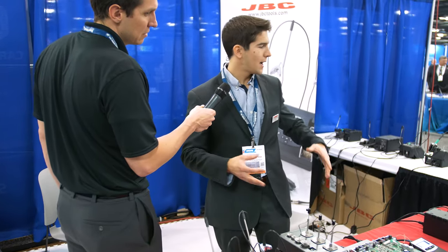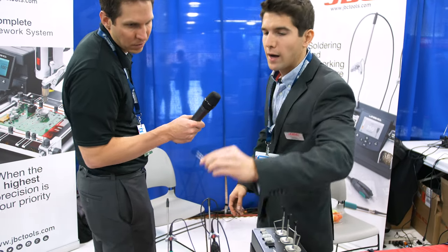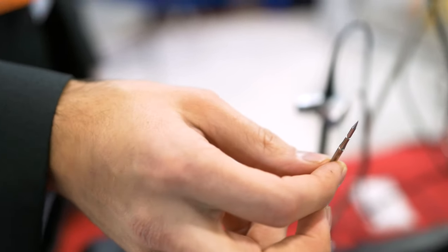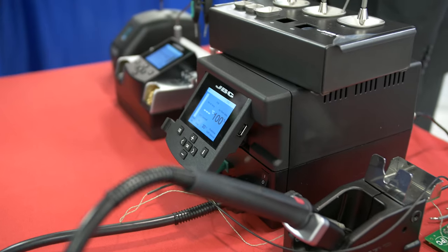JBC has regular irons, but we have two very special units. One is a nano station, for which we have the smallest tips in the market — we get down to 0.1 millimeters in tip diameter. The main difference is these tips are very thin and the tool is very ergonomic, making it really easy to rework one component without burning the one next to it, and very easy to see under the microscope as well.